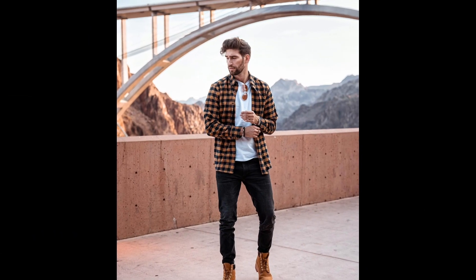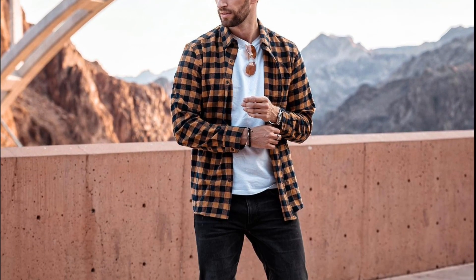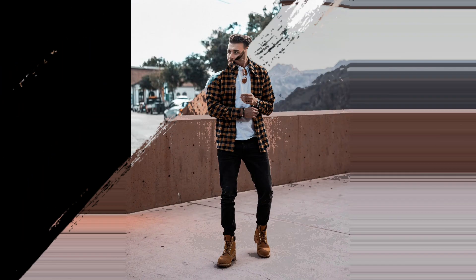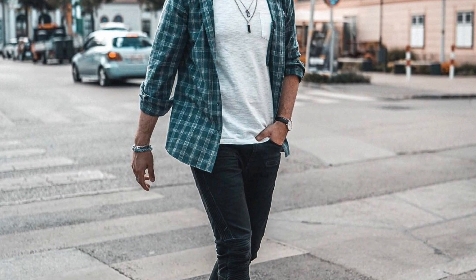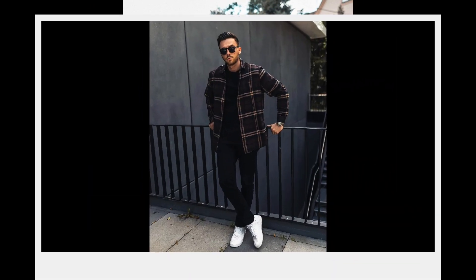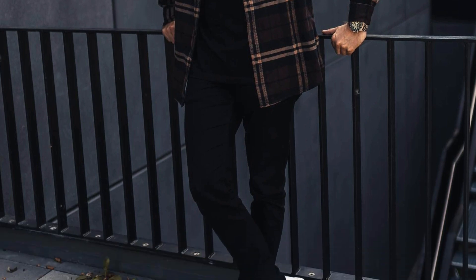For the next outfit you can try a white t-shirt layered with a black and yellow shirt with black jeans and white sneakers. For the next outfit you can try a black t-shirt layered with black jeans and white sneakers. For the next outfit you can try a black t-shirt layered with black jeans and white sneakers.